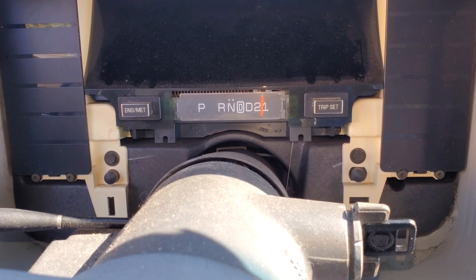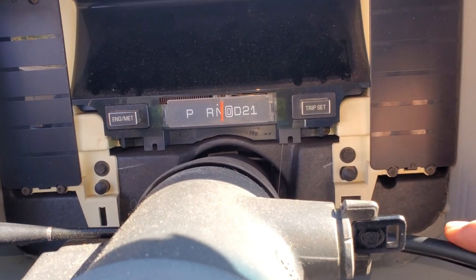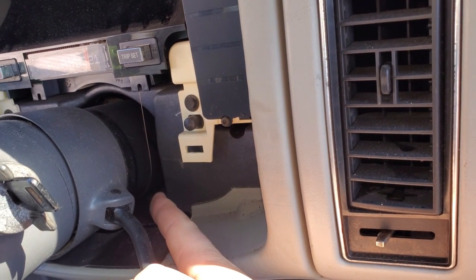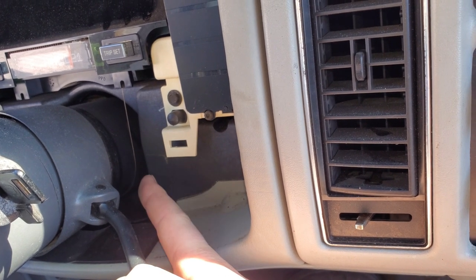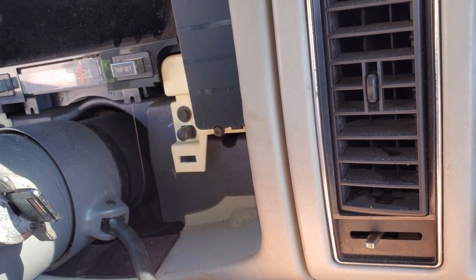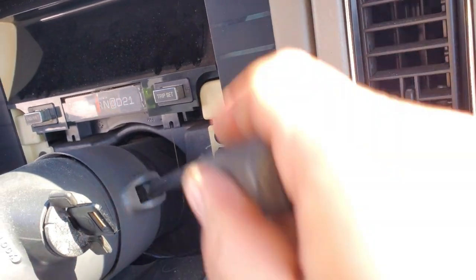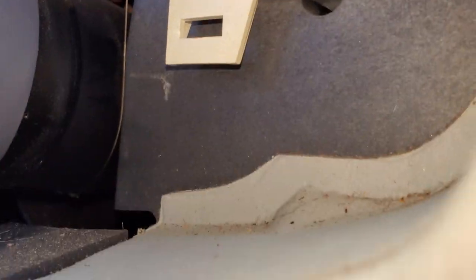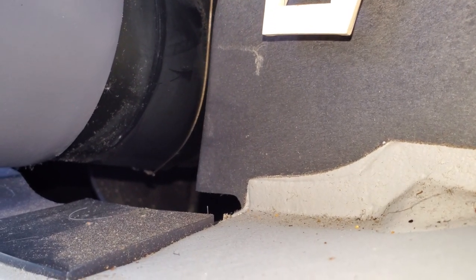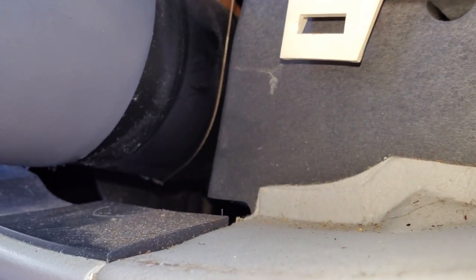Now we're getting to the hardest part of the whole job - remembering that little cable, which is your shift indicator. It hooks up on your steering column down there. Most of the time people forget about that when they pull these out and they break them, or they forget about it when putting it back in. I've done it numerous times. I might need a little screwdriver to push it off, and I may have to remove the lower panel to put it back on.